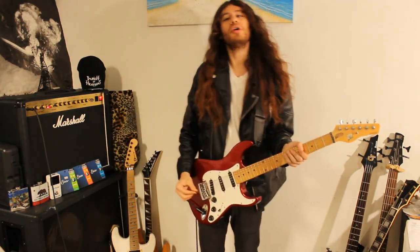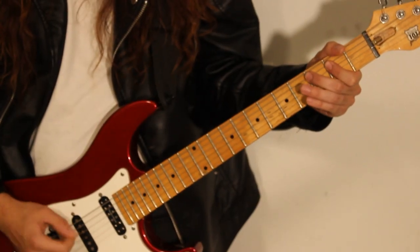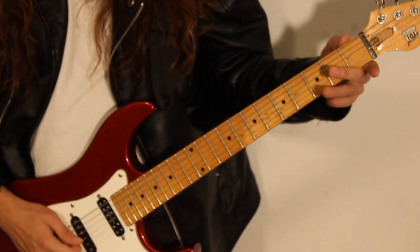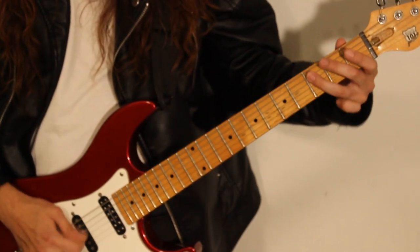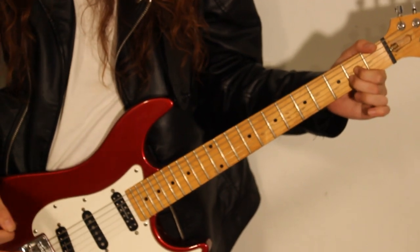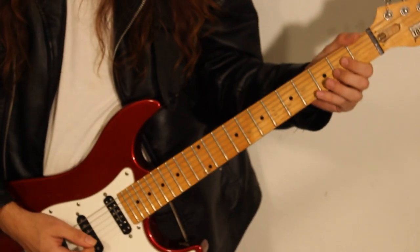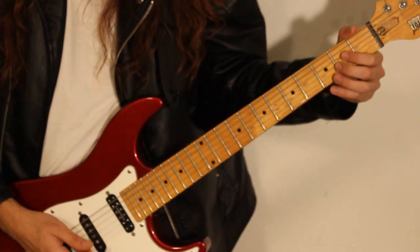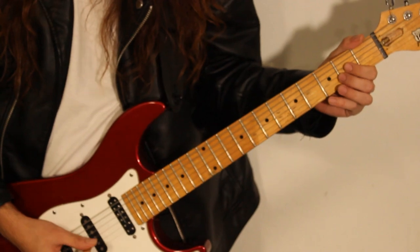So, for the first riff, it sounds like this. The way we play that is, we go to the open A string, and we're going to be playing A, B, C, and we do that three times. Here it is slowly.